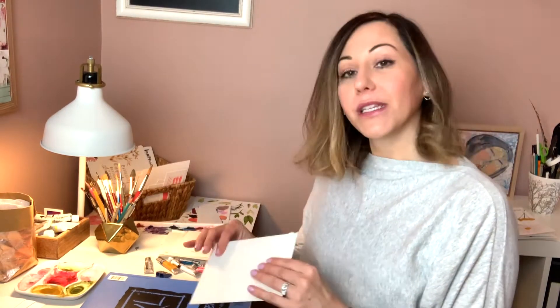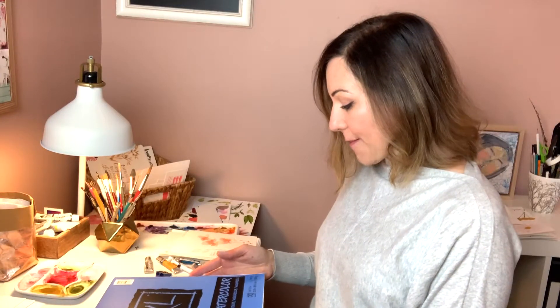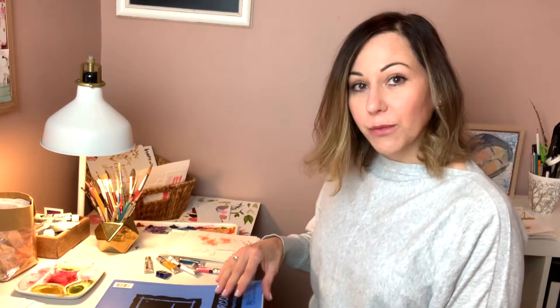So first, let's start talking about paper. Watercolor paper comes in a variety of textures — there's hot press and cold press. It all really depends on how much texture, how smooth the watercolor paper is. I'm going to recommend that you start with a very inexpensive pad. This is Kansan watercolor paper. It's cold pressed, which means it has a little bit of texture to it, but it's quite smooth. As you begin to play with and explore watercolor medium, you'll decide for yourself what paper you love to paint on.